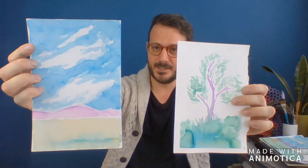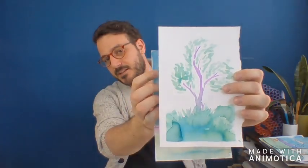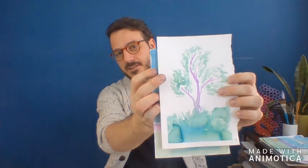I've got a little landscape with a big sky and a tree painting with some grass and things like that. We're going to make these paintings, but we're not going to use paint. In fact, we're going to make our very own paint today out of some dried-out markers.